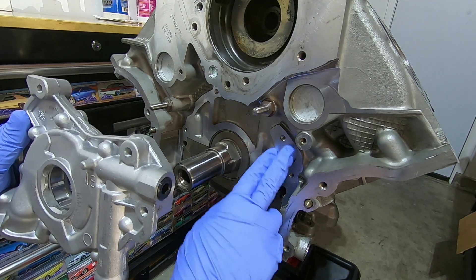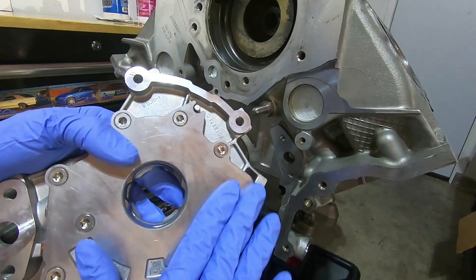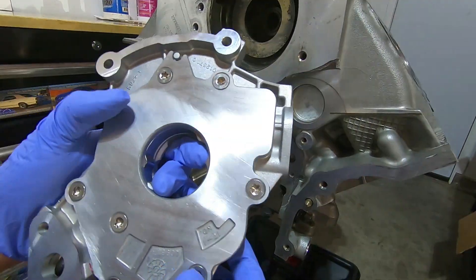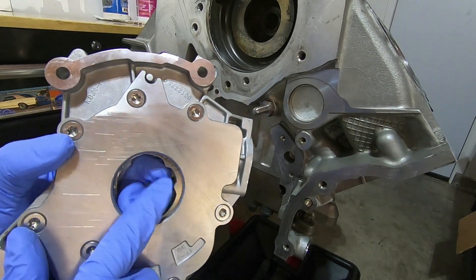Before I put the pump on, I'm going to clean this surface right here and also the back side of the pump surface — make sure there's no debris or anything on it. This pump can be a little tricky to get on. You can see how it's got these kind of squared-off edges.